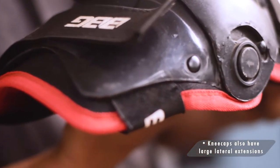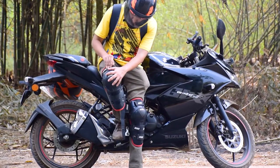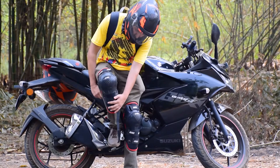Kneecaps also have large lateral extension for maximum protection coverage. As it is a bionic knee guard, the fit is very ergonomic. The added biofoam padding with a comfortable silk liner helps in impact resistance and gives your knee some extra comfort.